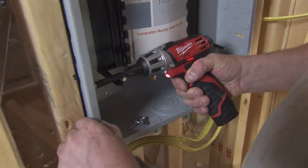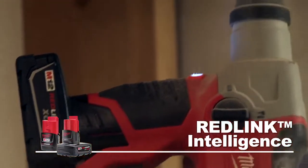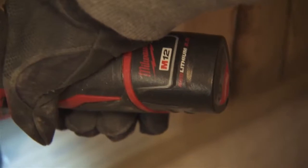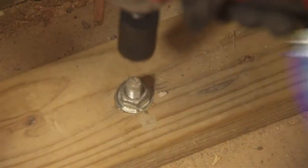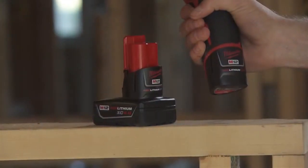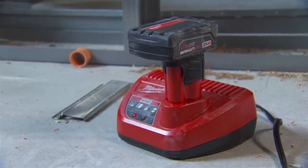Combined with your M12 tools, these batteries feature patented RedLink intelligence to maximize battery life and prevent damage to your tools, and deliver performance in extreme job site conditions, superior pack construction for maximum durability, and a convenient battery fuel gauge. Red Lithium 2.0 and XE 4.0 batteries are compatible with all M12 tools.